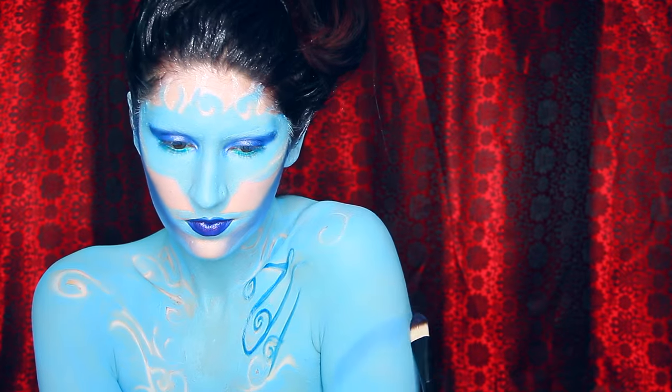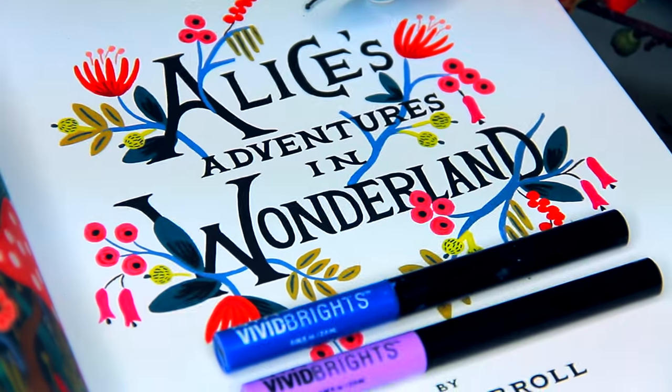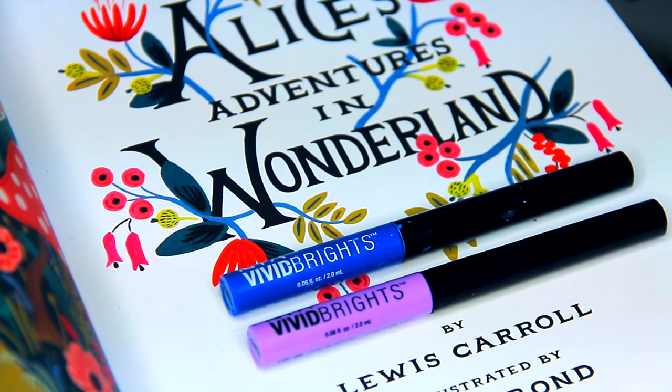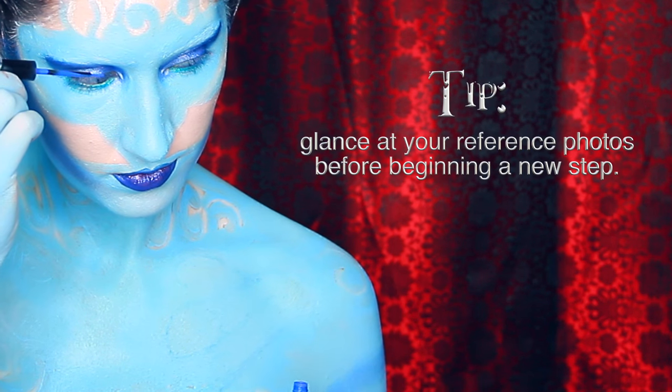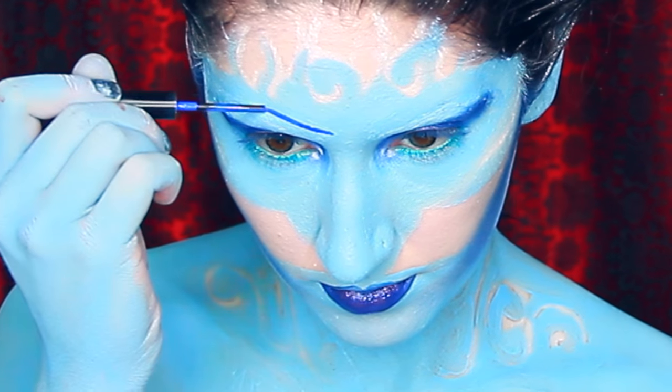I am also using it to add stripes onto my arms to create more dimension on top of the paint. The Vivid Brights — those are my favorite NYX products. They are so vibrant that the packaging doesn't even do them justice.